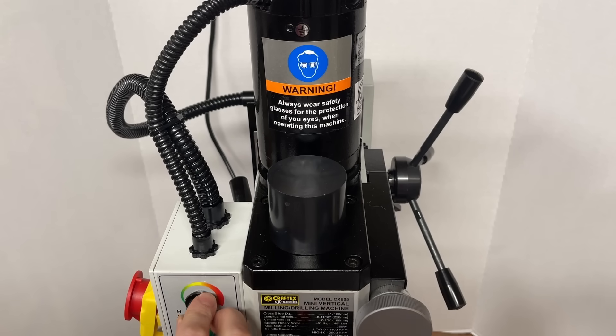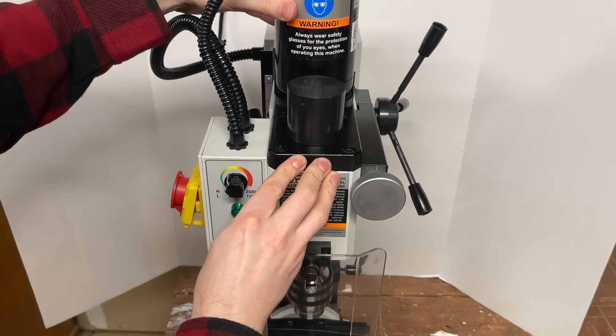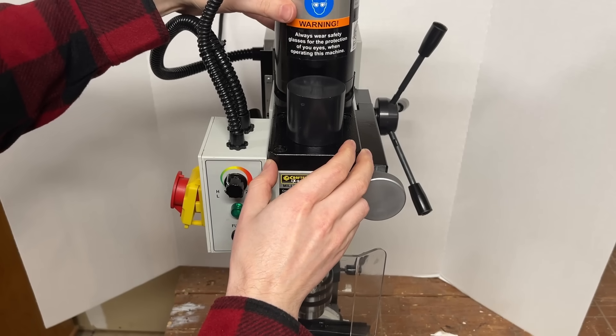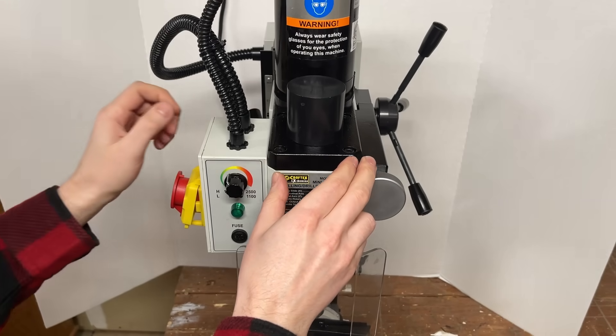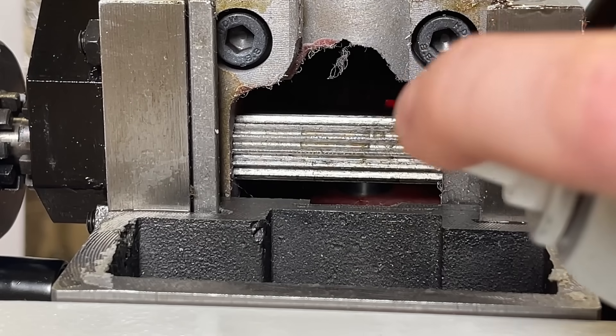One thing I won't argue with the internet about is the claim that these gears are crazy loud. Okay, I guess not that loud, but it's louder than I want it to be. I tried following the gear mesh adjustment and lubrication instructions that came in the user manual of this mill, but it didn't seem to do much to quiet it down. I think this means we'll have to make ourselves a belt drive upgrade, so let me know if you're interested in seeing that and I'll add it to the list of videos to make.